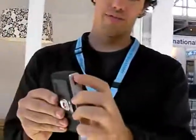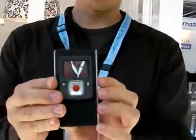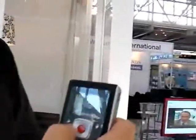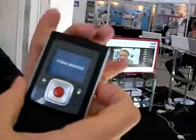You turn it on just by pushing this one down. It turns on and then you can see that I'm being filmed. And then if I press the red button, it'll actually record it. And then I can stop that. And you can press play, so you can actually record it. You can delete it. So those are the functions, and it's as simple as that.